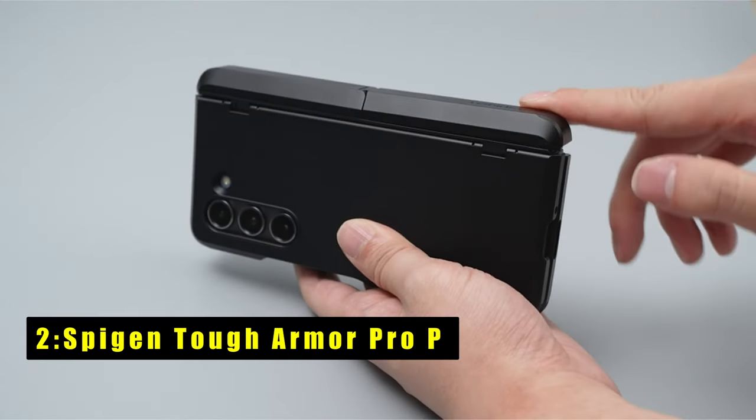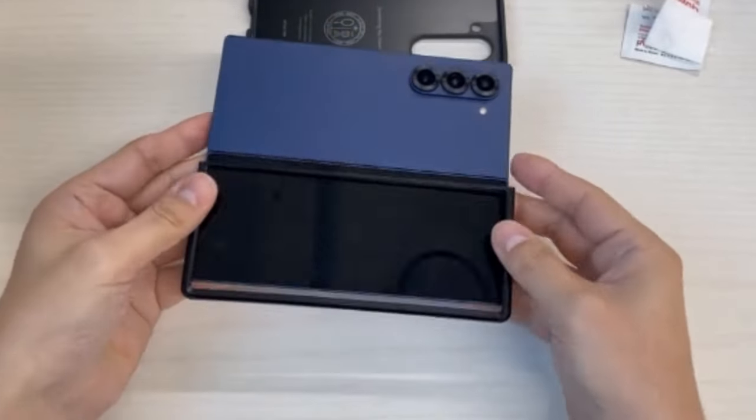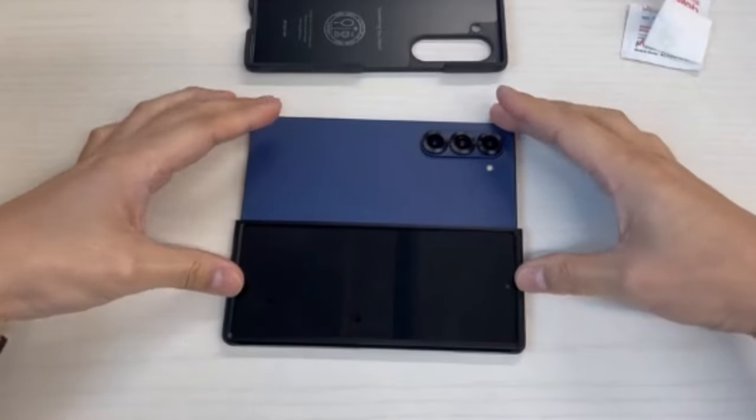At number two is the Spigen Tough Armor Pro P for the Galaxy Z Fold 6, a top-notch protective case. Featuring all-new phone technology, it provides an extra layer of shock resistance, combining TPU and polycarbonate for dual protection against drops and scratches.